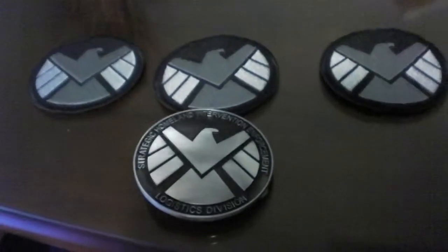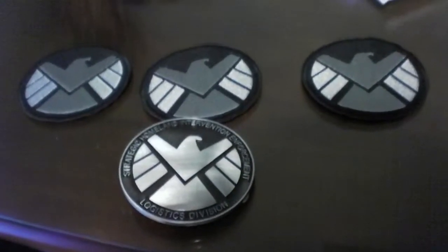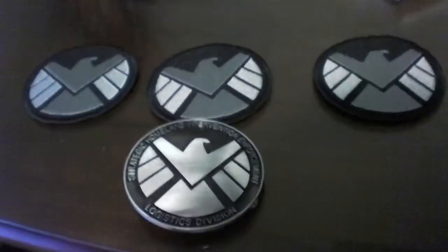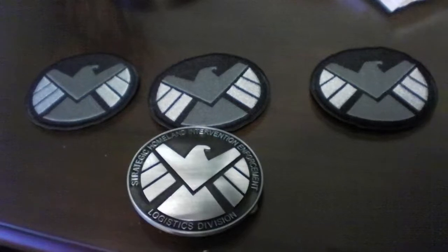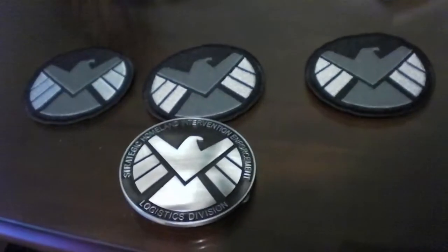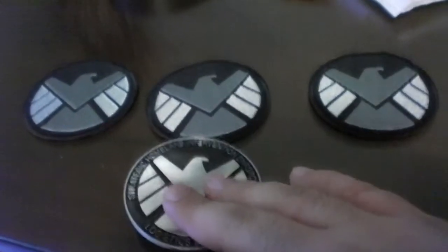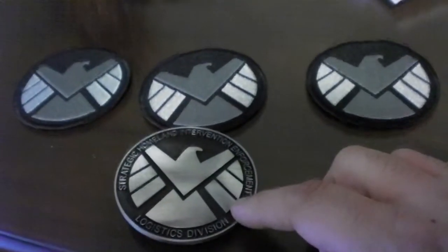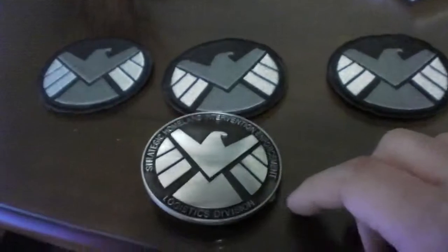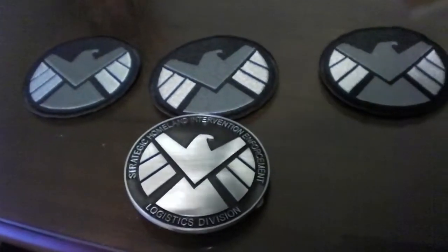So this is gonna be a pretty cool cosplay. I'm working on it and I'm excited. I'm just gonna be a S.H.I.E.L.D. agent — I don't have anybody specific in mind. Once I get everything finished, along with my Star Lord cosplay, I'll keep uploading more videos. I'll put the websites and the person from eBay who made this in the description, just in case you guys want one. There's an Avengers one and an X-Men one — there's a whole bunch you can get.